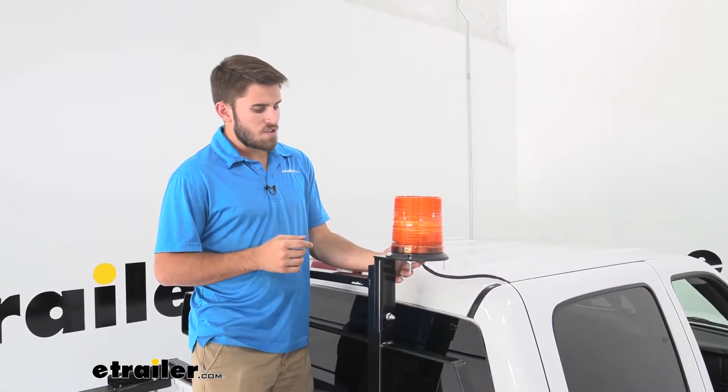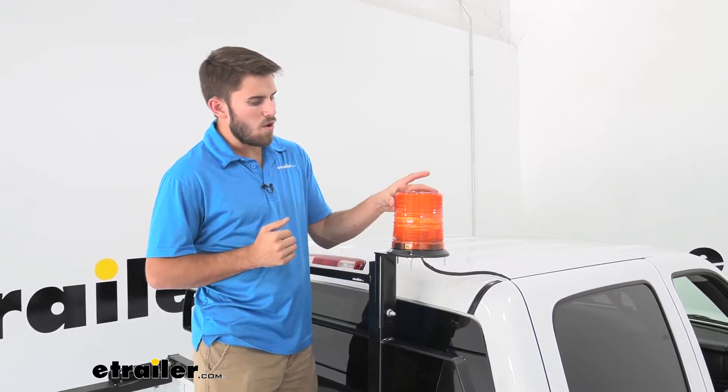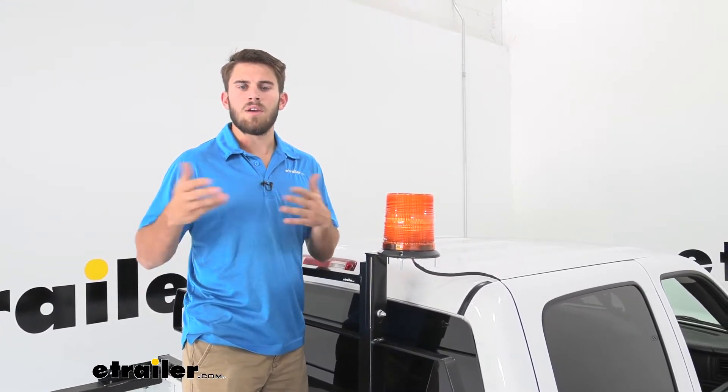This is going to be a two-wire setup, so all we need is a ground and a power wire run up to our light, generally from a switch inside the vehicle. Let's take a look at that process now.